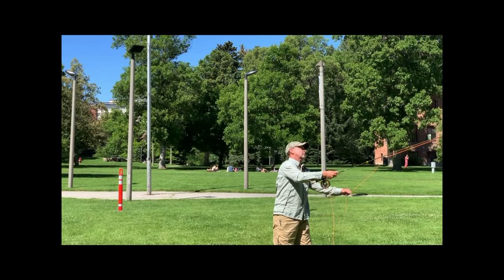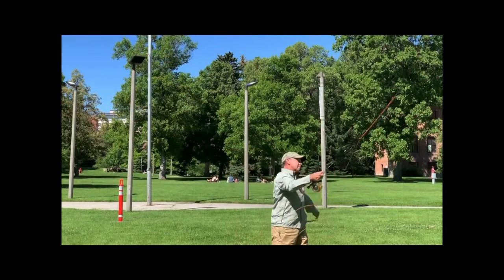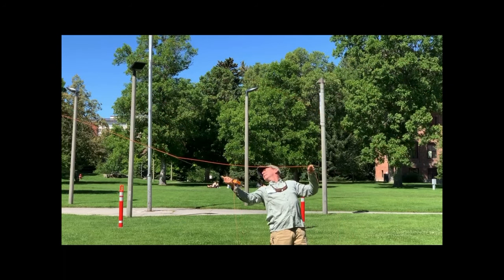Here's Bruce Richards throwing 100-plus feet — roughly the same distance Maxine just threw. No tripod, but at least this time I'm filming pretty much perpendicular to his stroke. It's fascinating to see that at Bruce's back cast stop, throwing roughly the same distance as Maxine, his elbow is way back behind him, his hand is way back behind him, and his upper arm is pointing way back. Interesting.